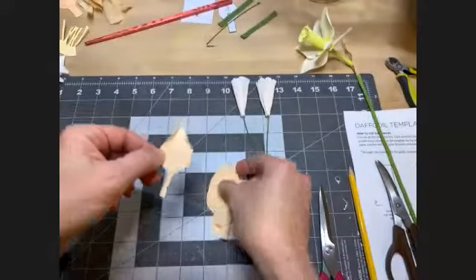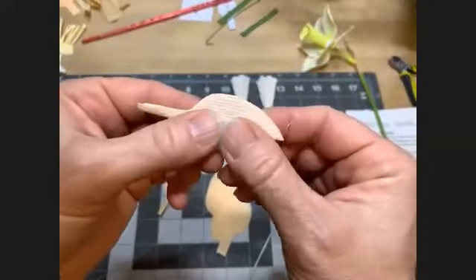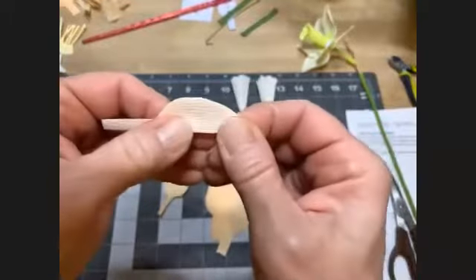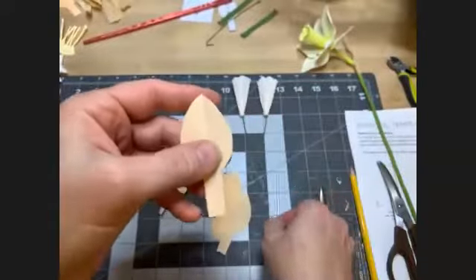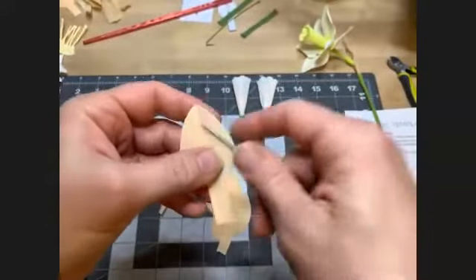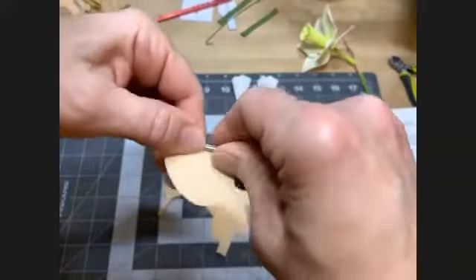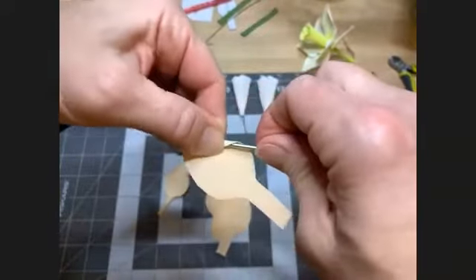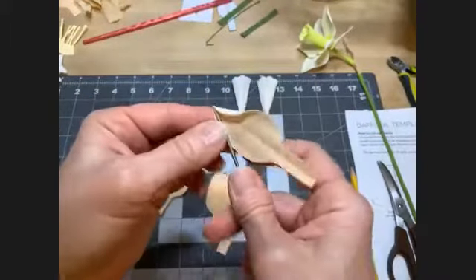This is how each petal needs to be styled. Start by folding it in half and creasing, then curl, then make the fingernail mark. We need to style all six of these so we can glue them onto the center.